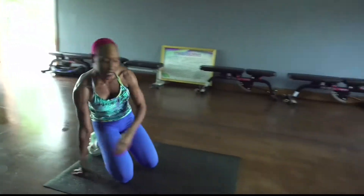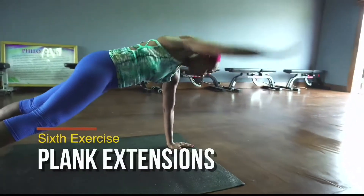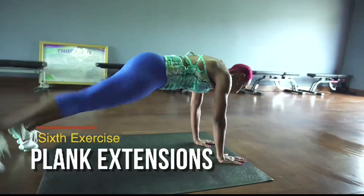Now we're going to take it into extended arms, hand, back.